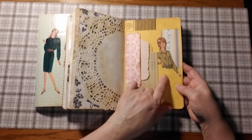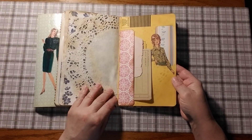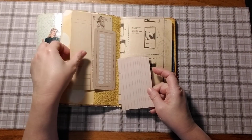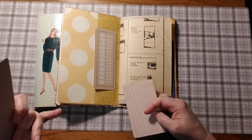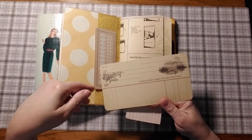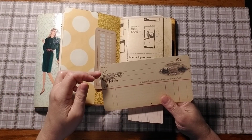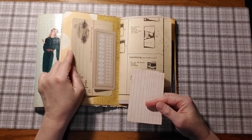She has that 70s hairstyle with the blouse — I remember my mom wearing stuff like that. I had to fix the light, it's getting dark. Here's a tuck spot I made, and I put a piece of designer paper here. This is kind of like a receipt — 'all claims for shortage or damage must be made upon receipt of goods.' It's from 1890 I guess — it's a receipt from back in the day.